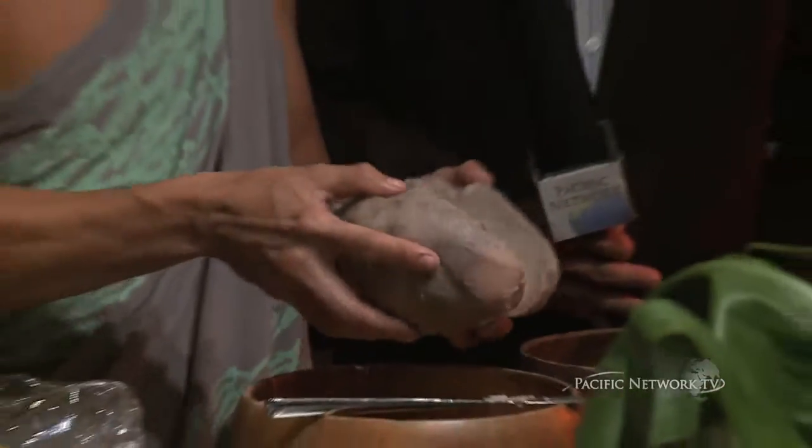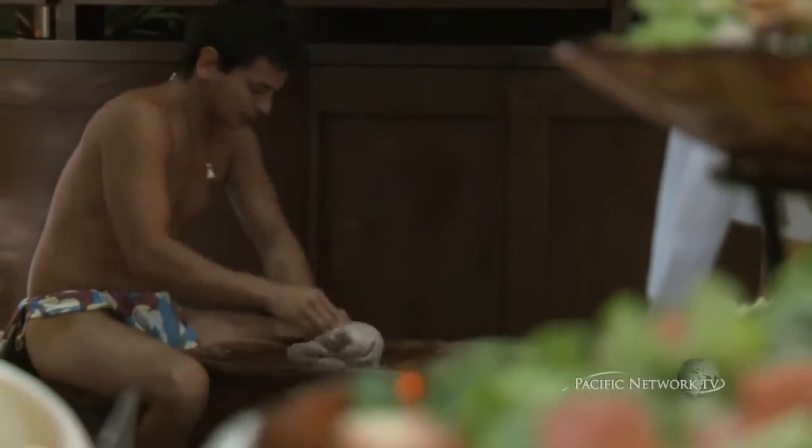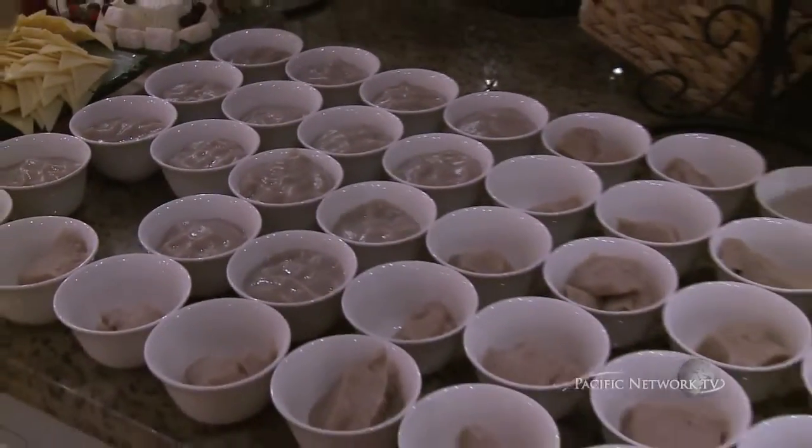Where is the taro from? Tonight the taro is from Waihe'e on Oahu. One of the farmers from Mahiai Produce laboriously worked it. As we can see in the poi tonight, the taro is absolutely fabulous. Thank you — it's an honor to have you here.